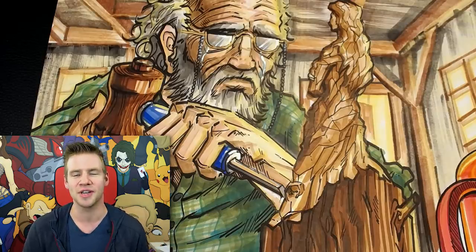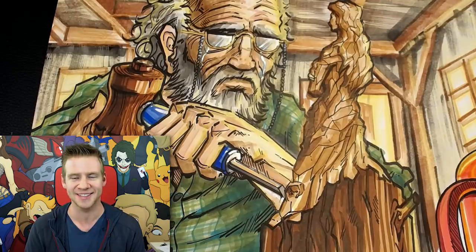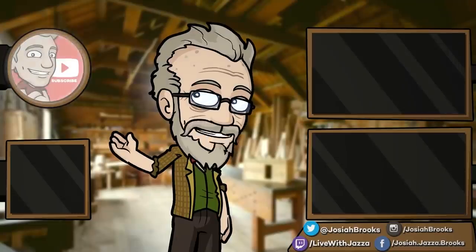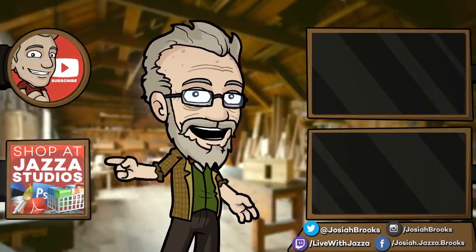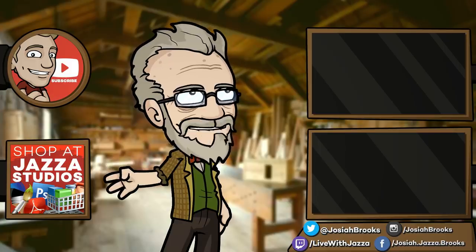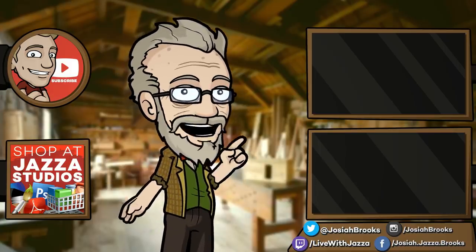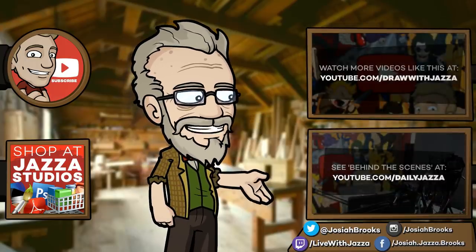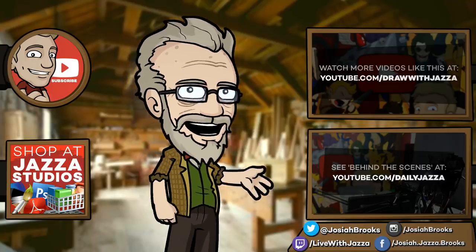And if you want, you can hit the notification bell to make sure you don't miss a video. Thank you so much for watching, and until next time, I'll see you later. Make sure to subscribe to my channel, and while you're at it, check out my shop where I sell ebooks, brushes, photo references, video courses, and more. There's another video you might enjoy from my channel, and you can also check out my behind-the-scenes daily vlog channel, Daily Jazza.